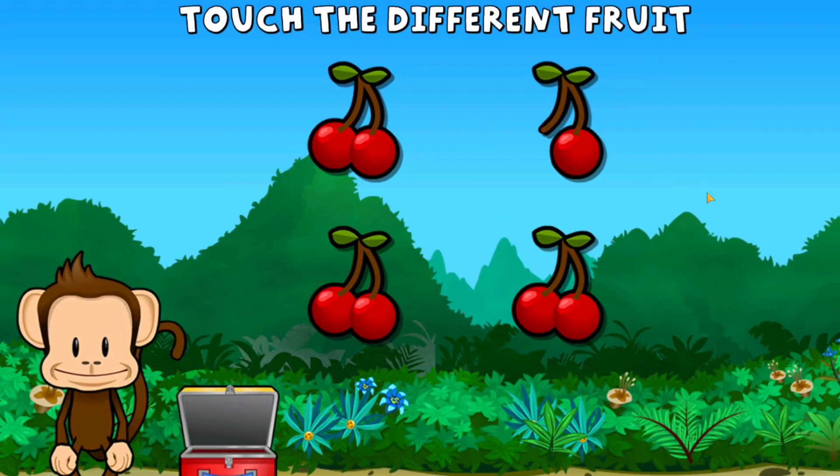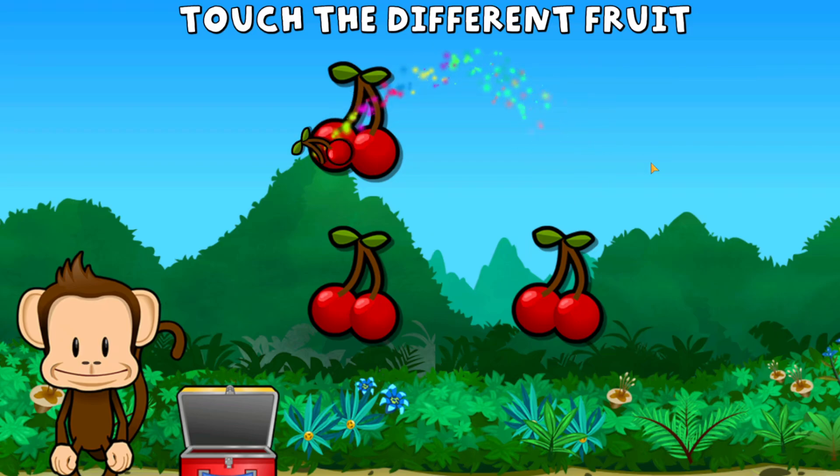One of these fruits is not the same. Touch the one that's different. Great job!